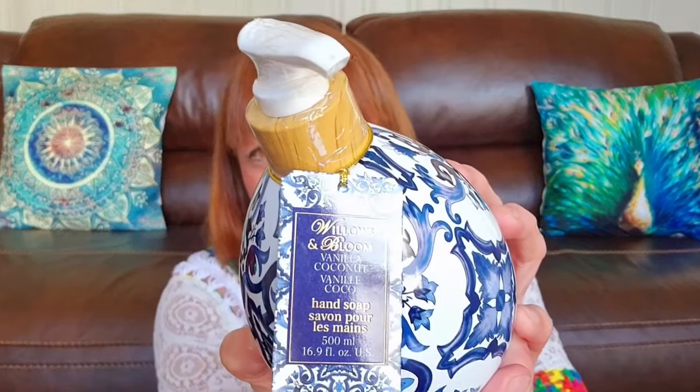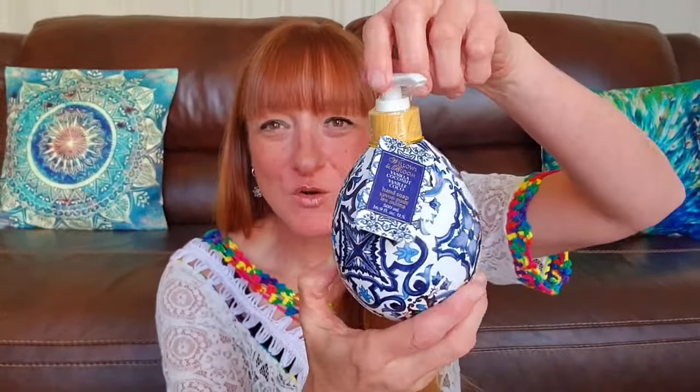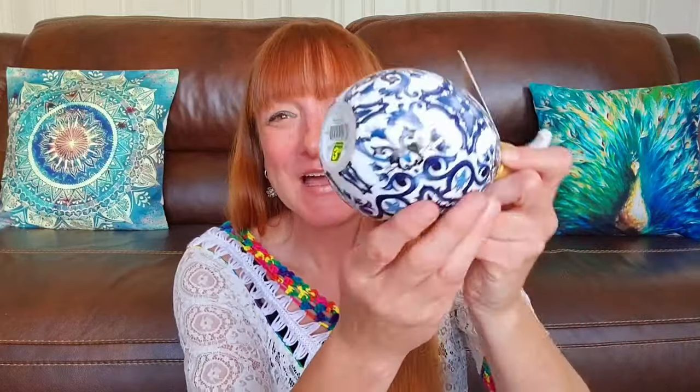I was thrilled to find this — it's a Willows and Bloom Vanilla Coconut Hand Soap. Look at the gorgeous pattern on this. I saw my friend Missy from All Things Missy haul this and I was so happy that I found it. That was $3.50. Anything vanilla or coconut, I am so there for it — and this pattern is just gorgeous. You can also refill it.